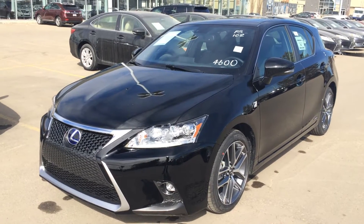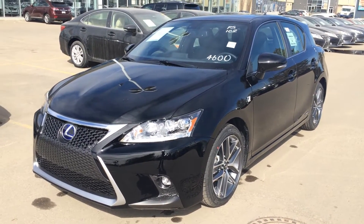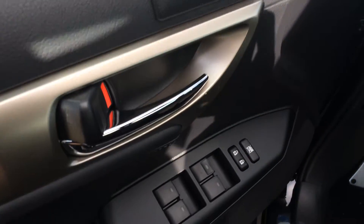We have the black exterior, F-Sport premium leather seats inside, four-door, five-passenger. We have driver's seat memory, linked to your side mirrors.